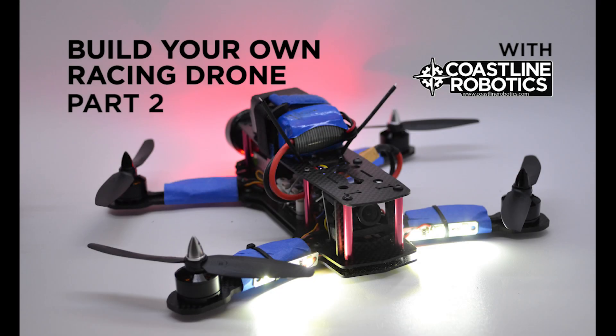Hello friends, this is Ronald with Coastline Robotics. Welcome to the second part of this tutorial — we're going to continue with the installation of the flight controller.